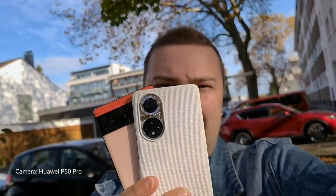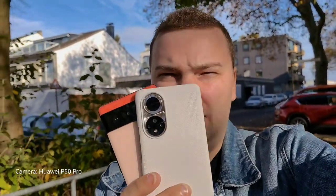Welcome in sunny autumn Cologne. I have a new haircut as you can see — finally my hair is cut. I want to do a small comparison between two smartphones: the Pixel 6 and the Honor 50.